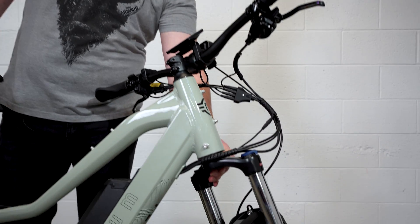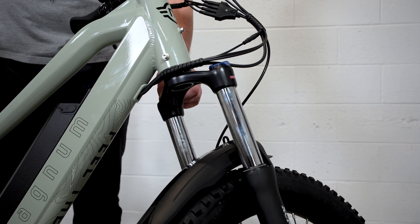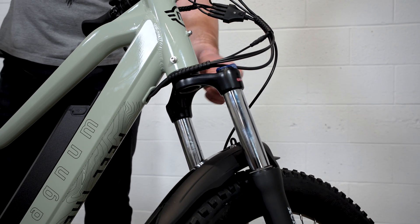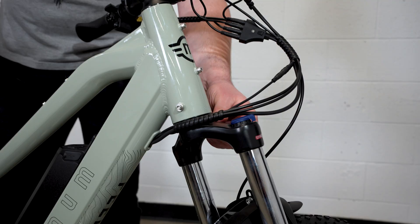Moving down to our nice new suspension fork, we've got an adjustable preload that's going to adjust your travel based on your weight and rider terrain. We've got a lockout switch — we'll lock that out for climbing and open it up when you hit some hairy terrain.